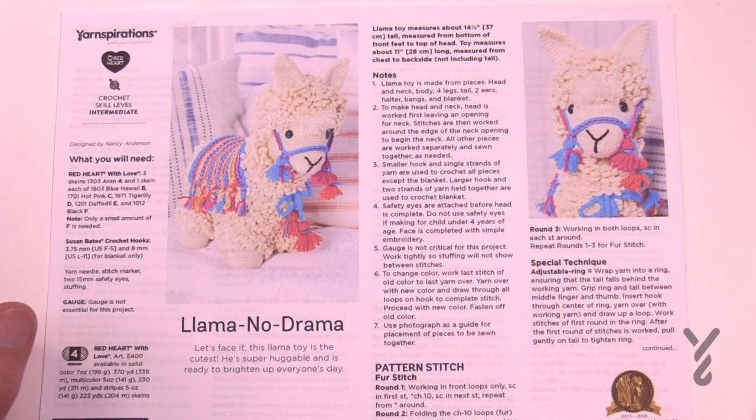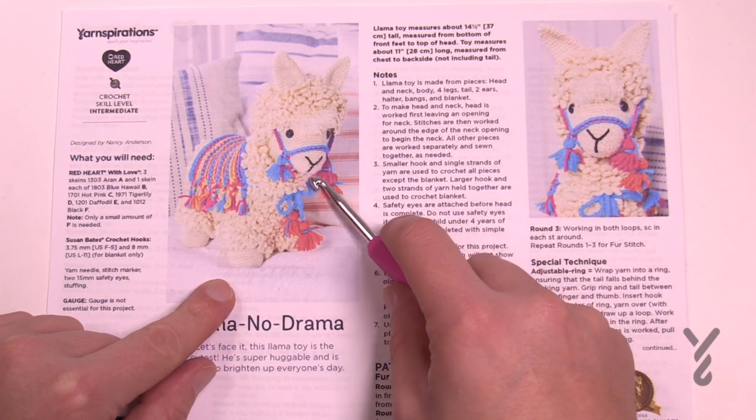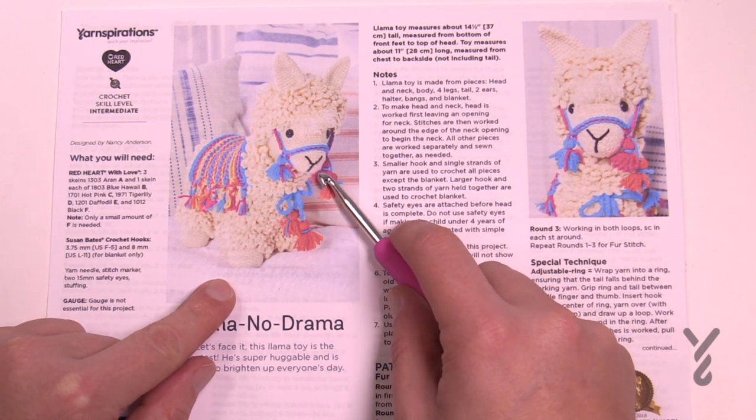Welcome back to The Crochet Crowd as well as my friends over at Yarnspirations.com. Today is a technique video and it will be used in the Llama No Drama Series. This is called an adjustable ring — it's also called a magic loop or a magic circle. It's a technique that allows anything that starts off in the center to be absolutely tight so that there's no holes.